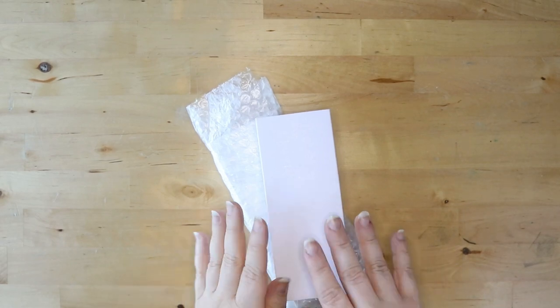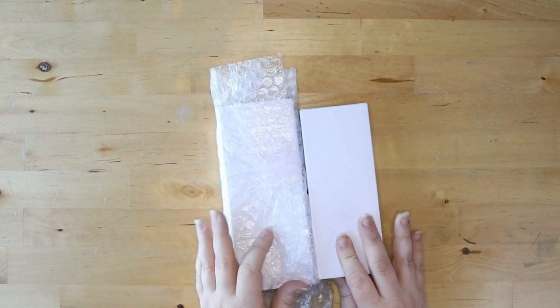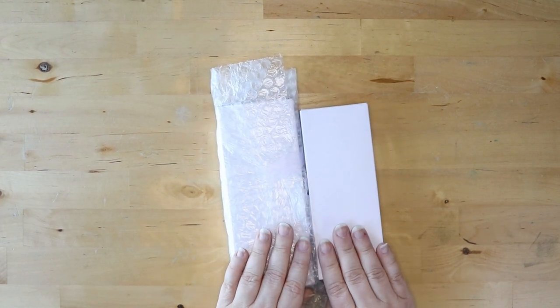Hello, all you beautiful people! Today is an exciting day because it is new pen day! I have two new fountain pens and I'm going to unbox them right now with you. Stay tuned.